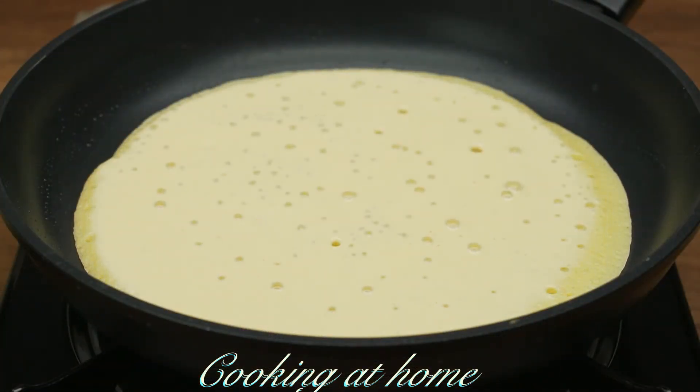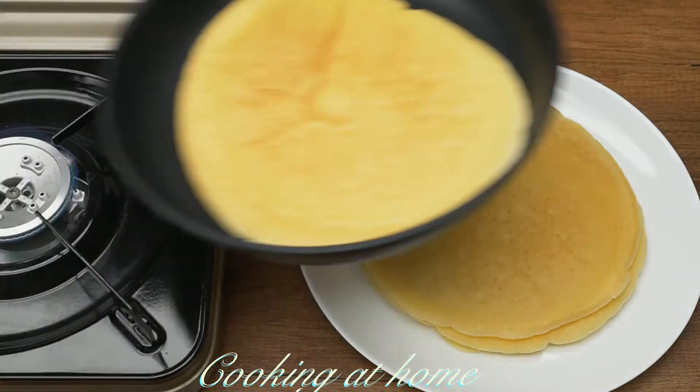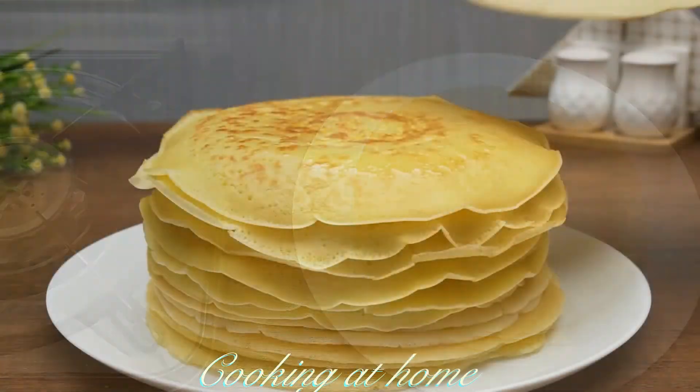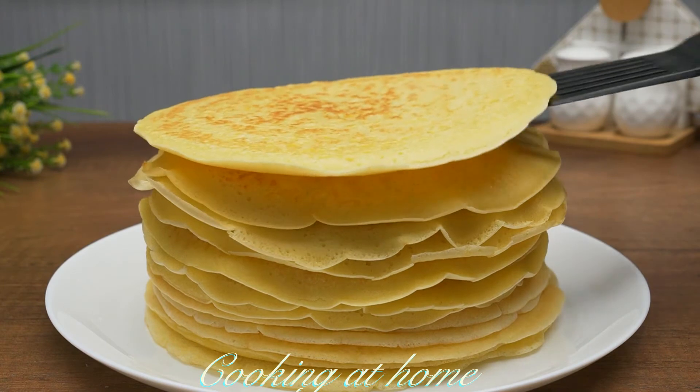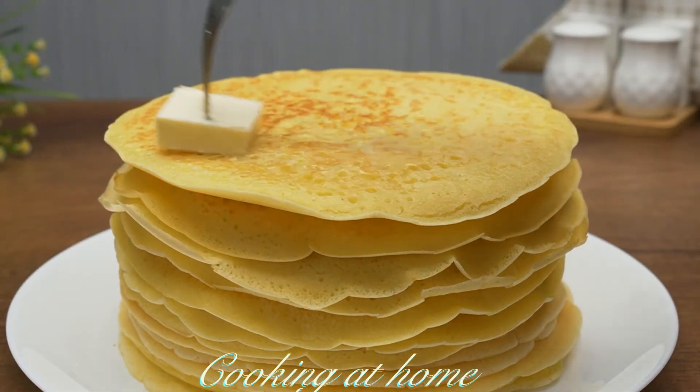I'm cooking my crepes for about 3 or 4 minutes each side on a low heat setting. When they're all done, let them sit and pile them all together — they look amazing. I'm adding some butter on top.